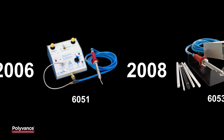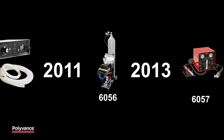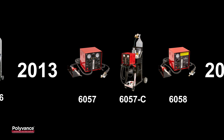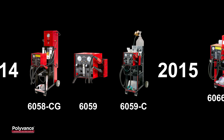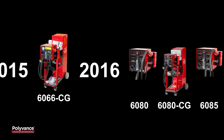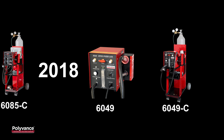From the industry's leader in nitrogen plastic welding, Polyvance is proud to introduce the newest generation of welders, the 8000 Series. The 8000 Series incorporates all of the user-friendly features we've developed over the years since we introduced the first nitrogen welder in 2006.